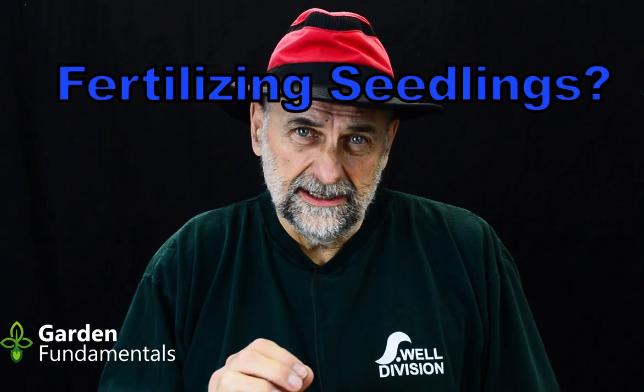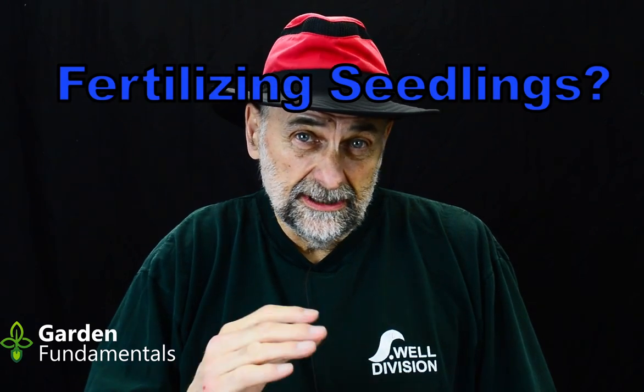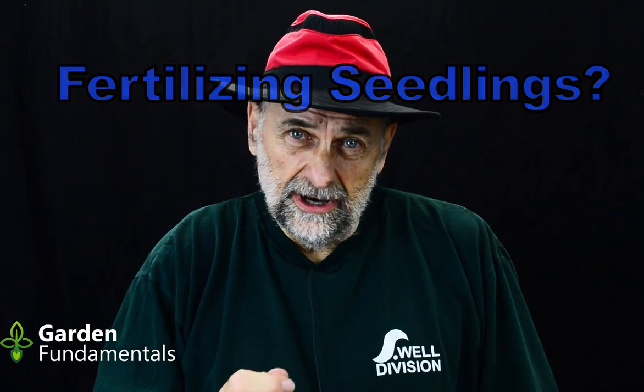Here's a question I see all the time: when should I start fertilizing my seedlings? I'm assuming you're starting seeds indoors and growing little seedlings under lights. I'm going to break this video into several parts: when seedlings need nutrients, a look at fertilizer products and their recommendations, a discussion of the common half-strength advice, what I personally do, and at the end a link to a video about mistakes beginners make when growing seedlings.